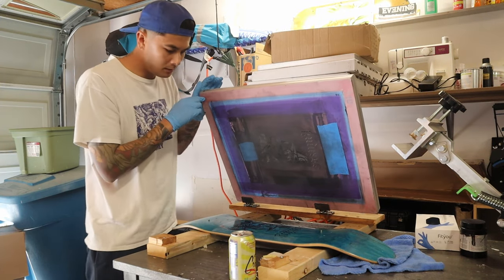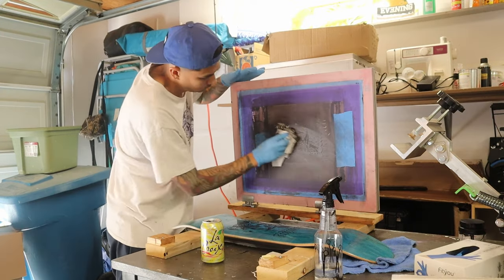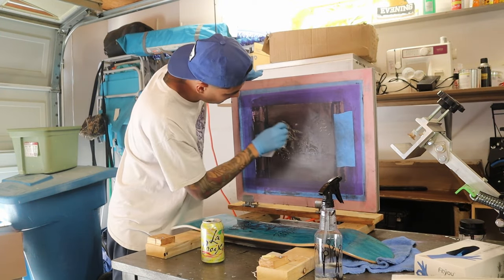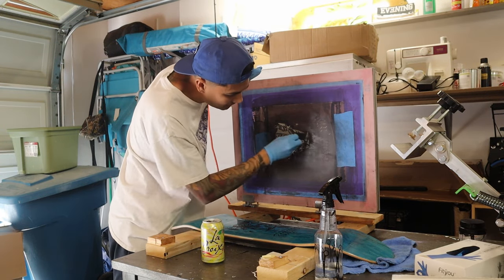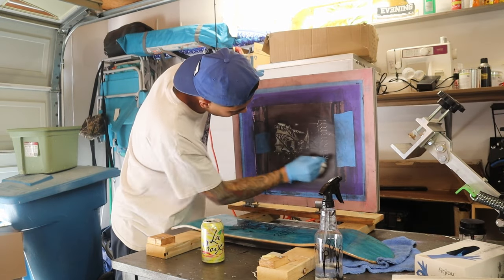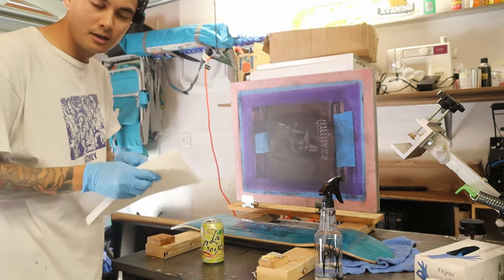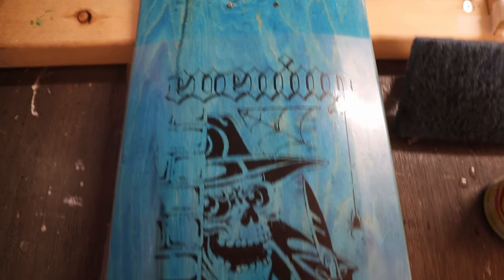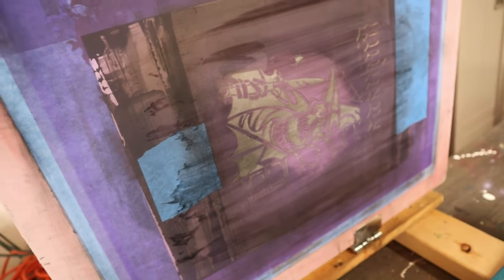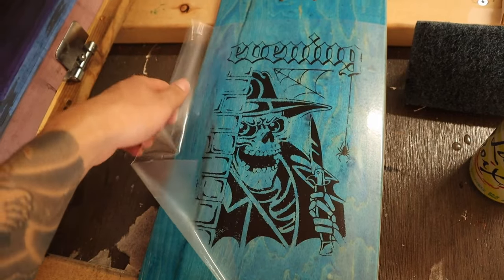That came out kind of hazy - I don't know why. I think what happened was the ink in the screen was already kind of drying in. I just need to lay down some fresh ink into the screen and that should work. So all I've been doing today is cleaning screens and I've got another five boards to do. The print didn't come out too great. Luckily I had the contact paper on it. I got the screen cleaned and I'm going to peel this up and lay down another one.